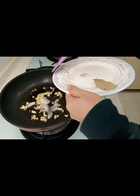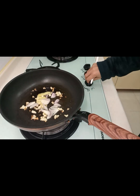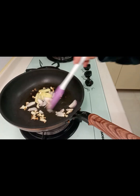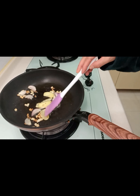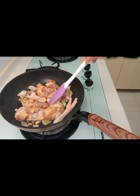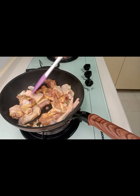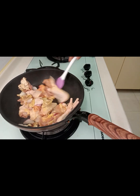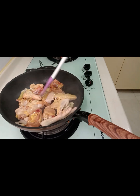Nilagay na natin yung tatlo, haluin lang. Minsan guys, sa pagluluto kailangan yung pagtitiis — matyaga kang maghintay. Haluin natin, hot chicken — halo lang siya guys hanggang sa pumunta yung kulay, matintay na yung karnin.